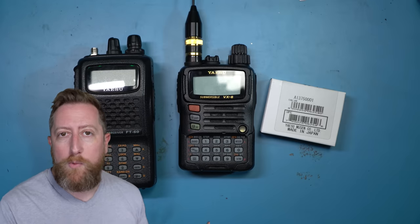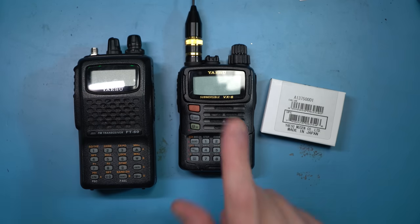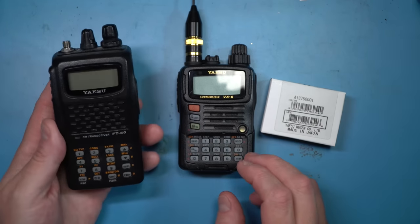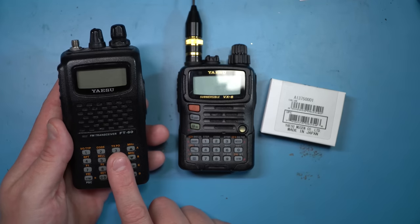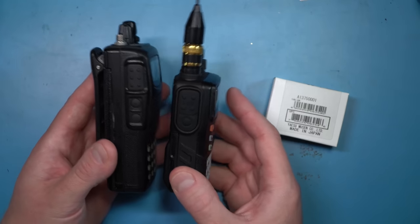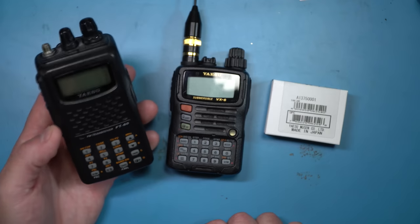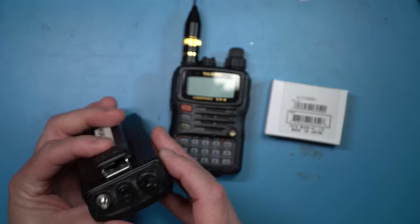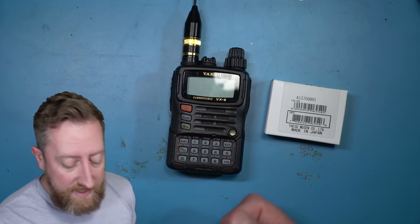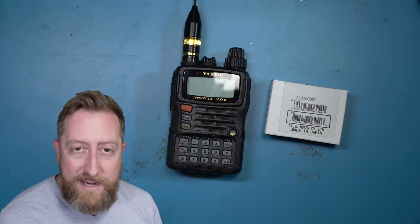The most recent radio I can think of in today's terms is probably the FTM-400, which had a drop-in Bluetooth module — and these are all still available. Today we're going to be looking at this VX6. The VX6 is, as far as time goes, an upgrade to the FT60 in a number of different ways. I put the FT60 here more just to show the size comparison. The VX6 is still available today but is kind of an older era within ham radio. This FT60 is actually my first radio. The VX6 is new to me, but of this older generation, and it has a drop-in slot.